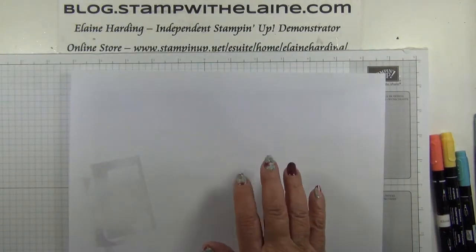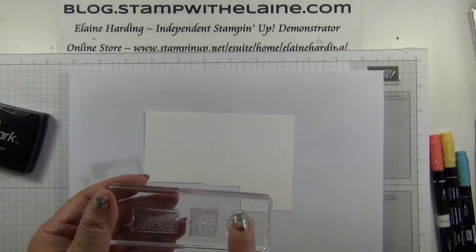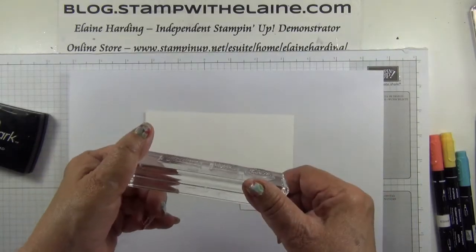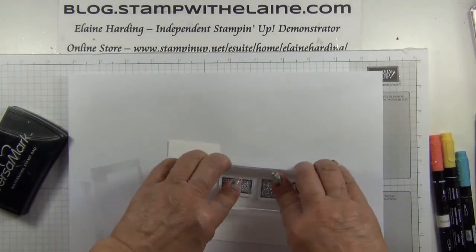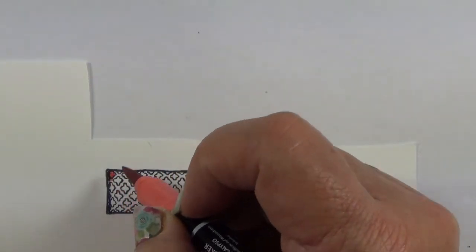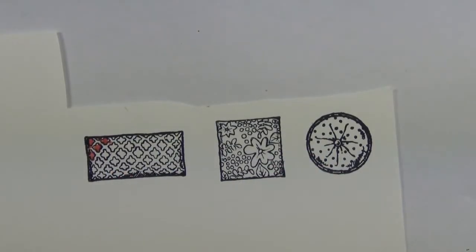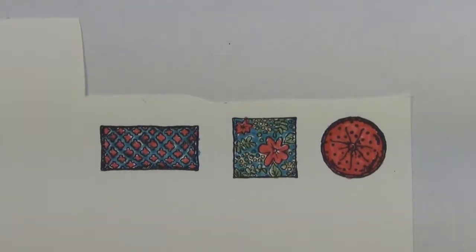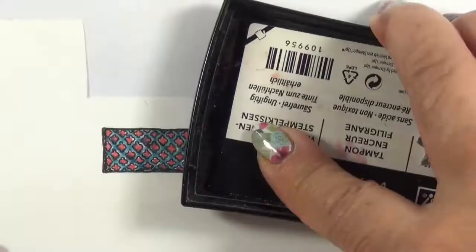I need the foam mat, my scratch piece of paper, and the Whisper White scrap. I've mounted the three cushions onto an H block, and I want to stamp them in Memento Black Ink. Then using the Calypso Coral, I'm just going to colour in these little shapes. I'll do that off camera because otherwise it will take too long.